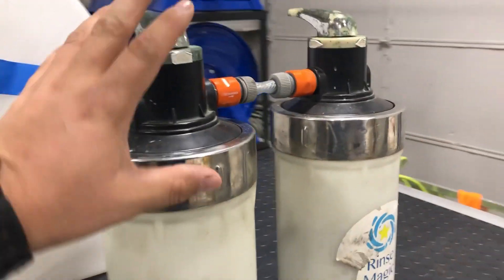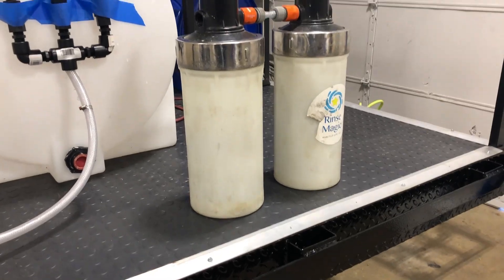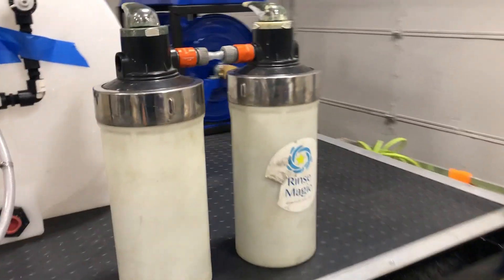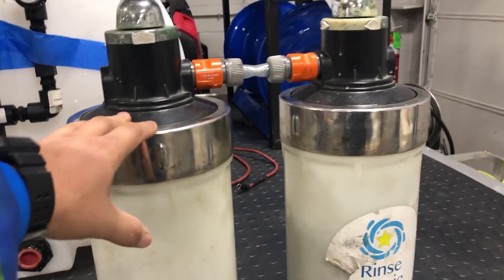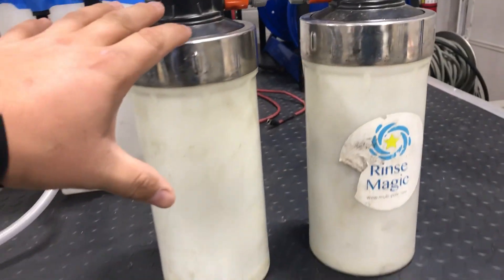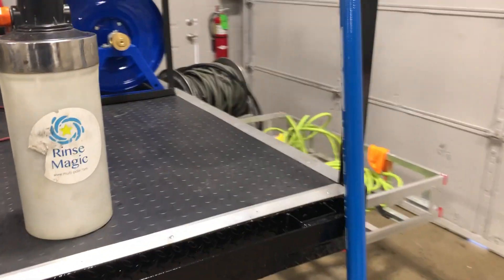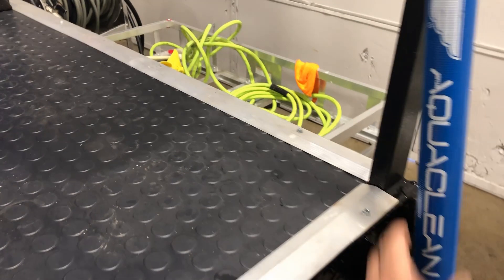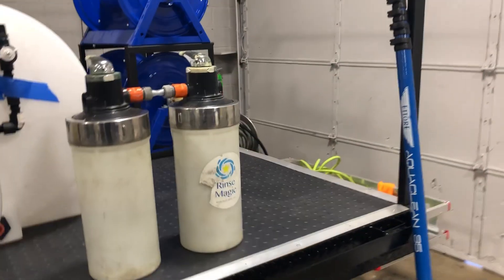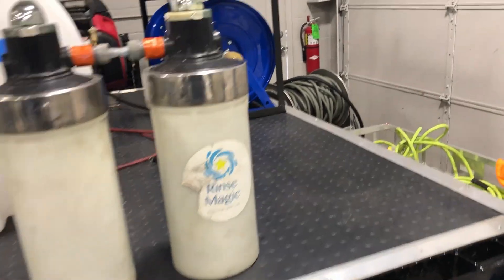Here is just a placement of some DI tanks to show where we're going to be putting our water-fed pole system. We're going to have an actual larger tank with a filter as well. This is showing you the space it's going to take up along with our 35-foot water-fed pole. Our brushes from Perry Tater are coming in — we love the Reach products.